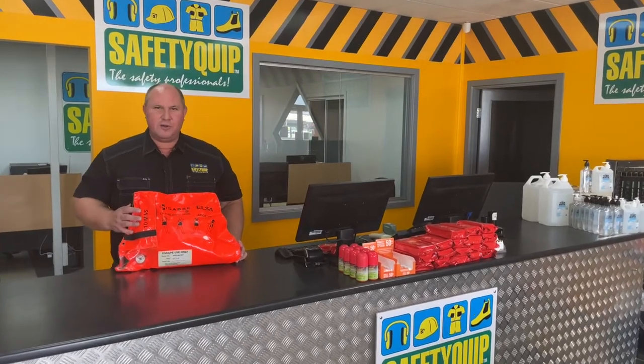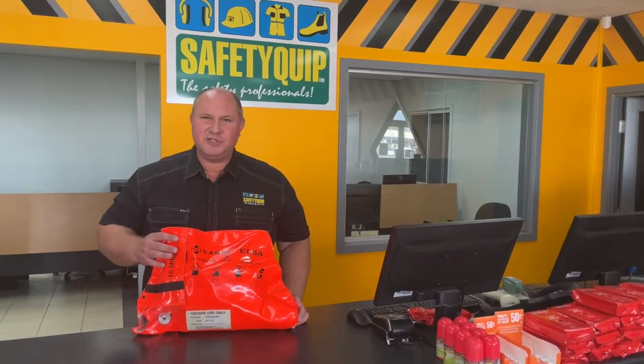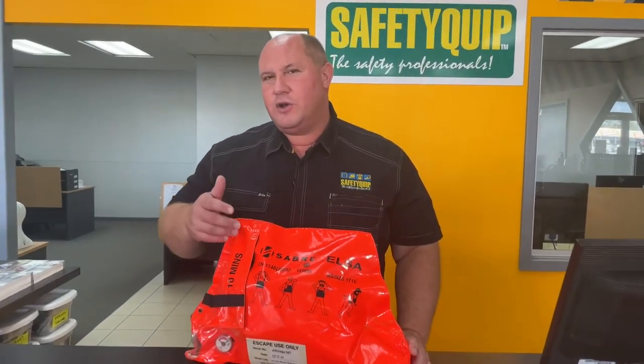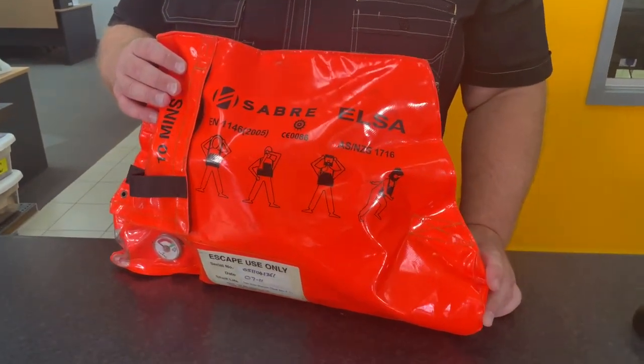This product is what we call an escape breathing set. The orange bag contains a small cylinder of air connected to a hose and a hood that the wearer can don quickly to safely escape from an area that has suddenly become unsafe to breathe in.